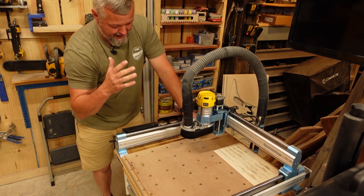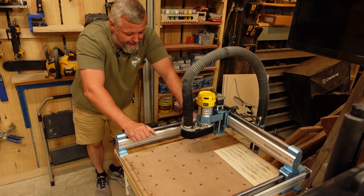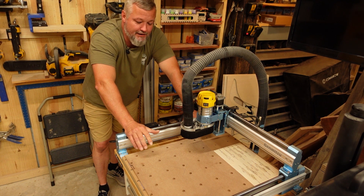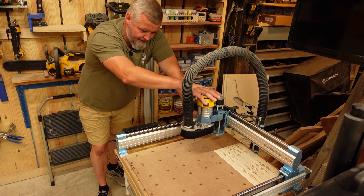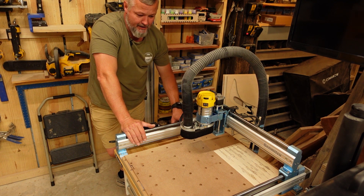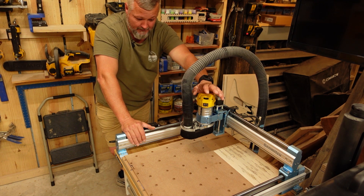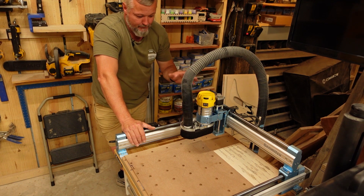So one of the biggest improvements that I have found — I'm not knocking the original spindle that came with the machine for small stuff, and if you're not in a hurry it does a decent job — but in order to turn out the type of projects that I do and be able to do it in a reasonable amount of time, this router upgrade is a total game changer. I also added a switch that makes the router activated through the software, because if you don't do that, you have to actually turn it off and on manually instead of doing it in the software.